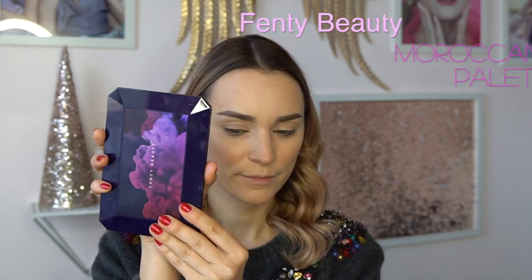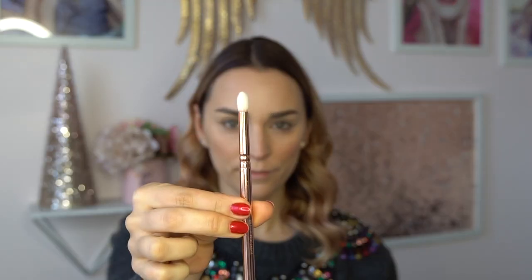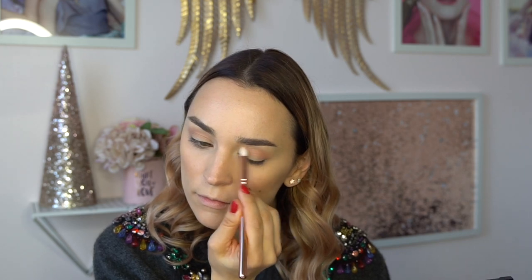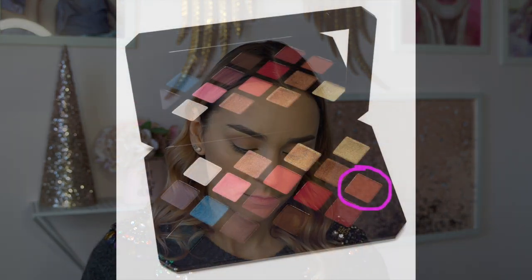I'm going in with the Fenty Beauty Moroccan Spice Palette using a little blending brush that's slightly pointy on the end — I really like how it goes into the crease nicely. This is probably one of my favorite brushes from the whole Zuiva collection; it applies eyeshadow and blends really beautifully. Then I'm going in with the darker brown color — unfortunately Fenty Beauty palettes don't have names for their colors, but it's a warm brownish-brown, which I really like as a transition color.